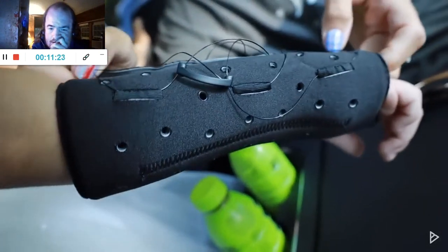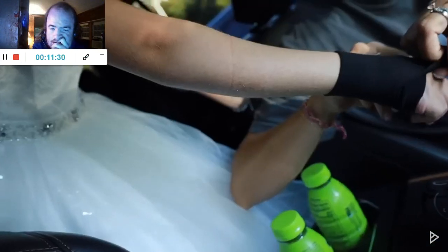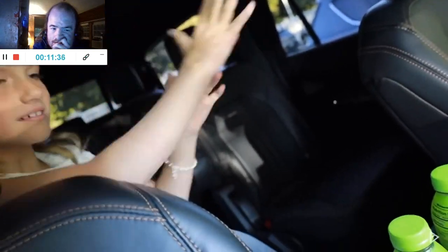She's got a sock on her hand for her arm. She got most of the dead skin off — really good. You can definitely see the color difference now on her arm where the cast was.